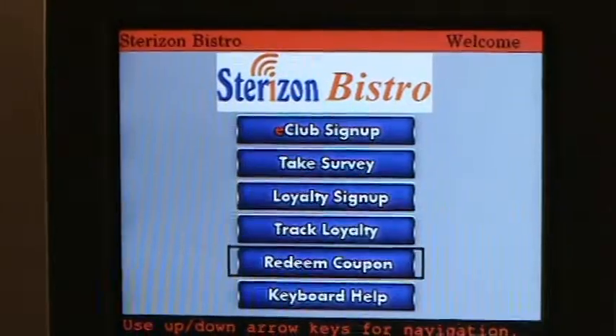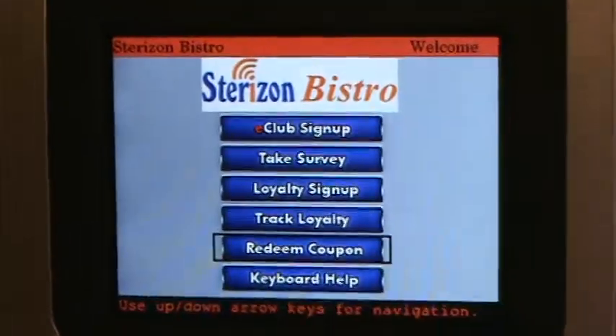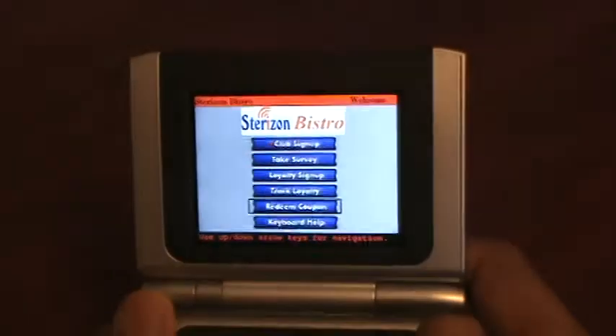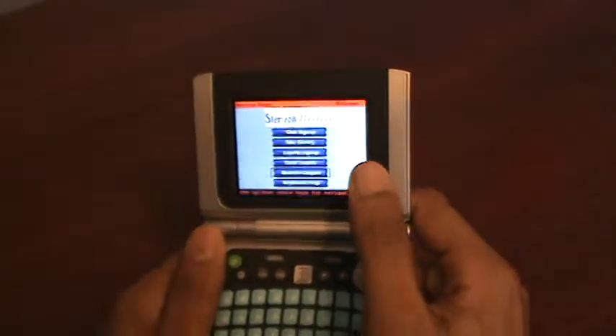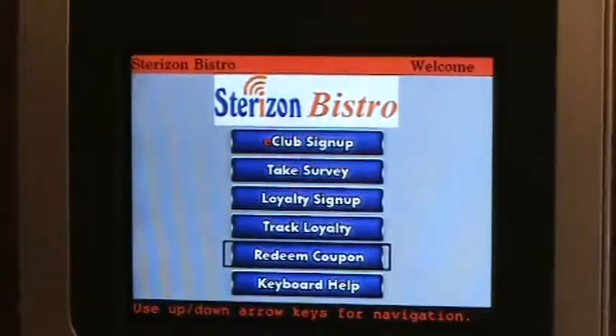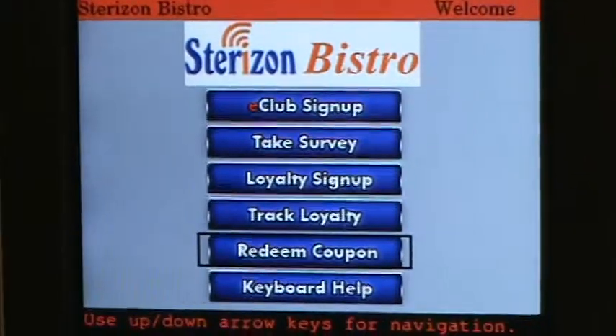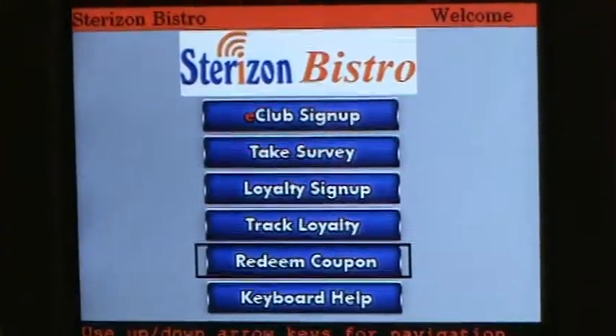You can also use it for coupon redemption and validation. Vizit is a delivery mechanism for deploying and delivering the individual modules. We have set up separate videos to go in depth into each product module delivered to this Vizit device.